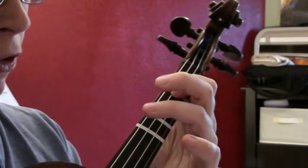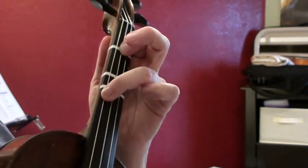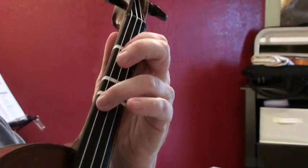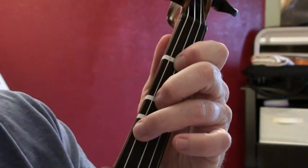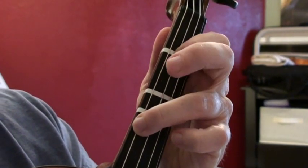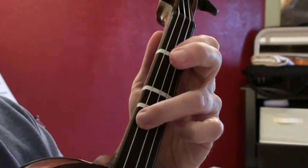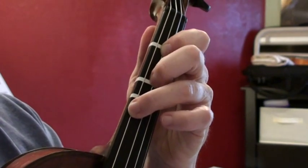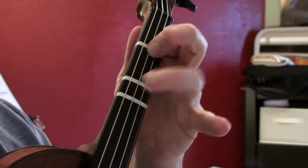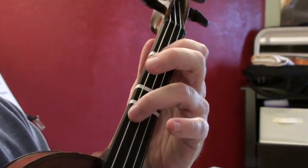Let's get back to first finger on the D string and C sharp on the G string. We're going to work on getting the second finger activating on the D string — that's F sharp. You're playing E, F sharp, E, F sharp. Get kind of good at that, and make sure that you're not accidentally lifting fingers 1 and 3.